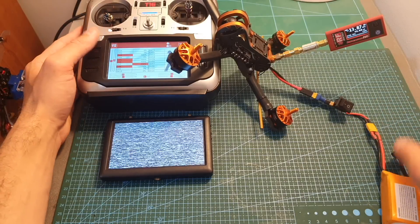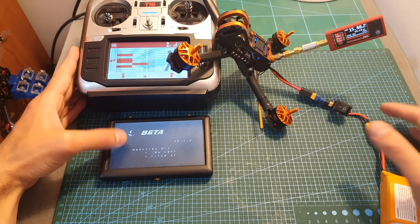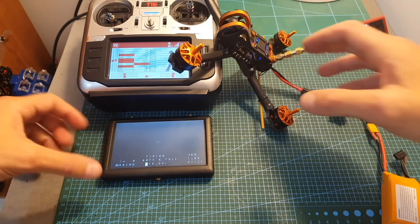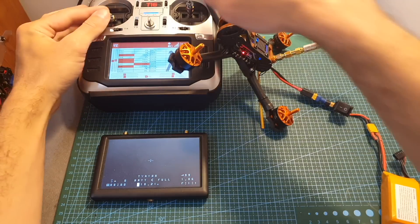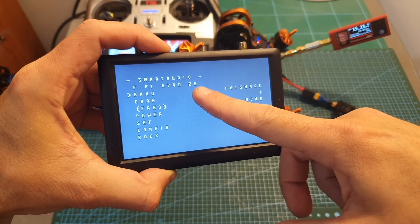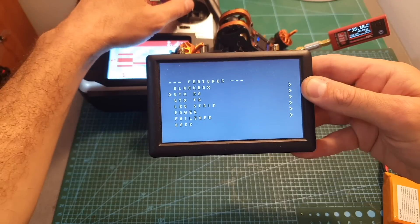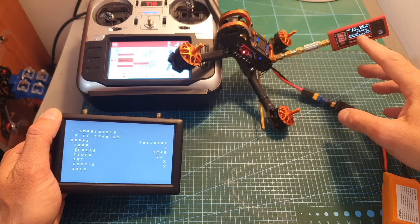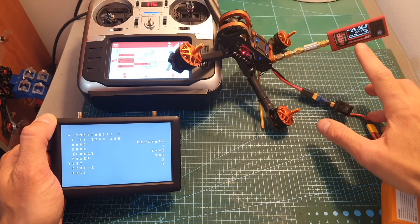Turning the quadcopter on, the camera is unfortunately not working. I checked it with another camera and the problem is with the camera itself, not the flight controller, so you can only see the OSD overlaid on the screen. The VTX is set to 25 mW using the TBS Smart Audio protocol; you configure it via the VTX SA menu in Betaflight. Testing power output: at 25 mW I'm getting around 32 mW, and at 200 mW I'm getting around 250 mW.